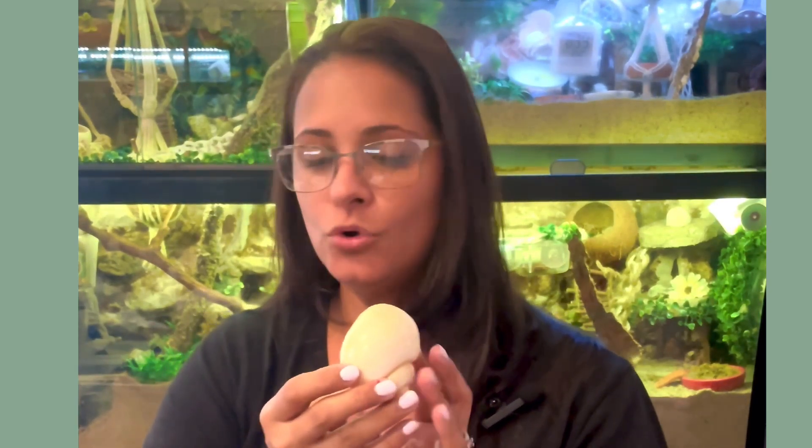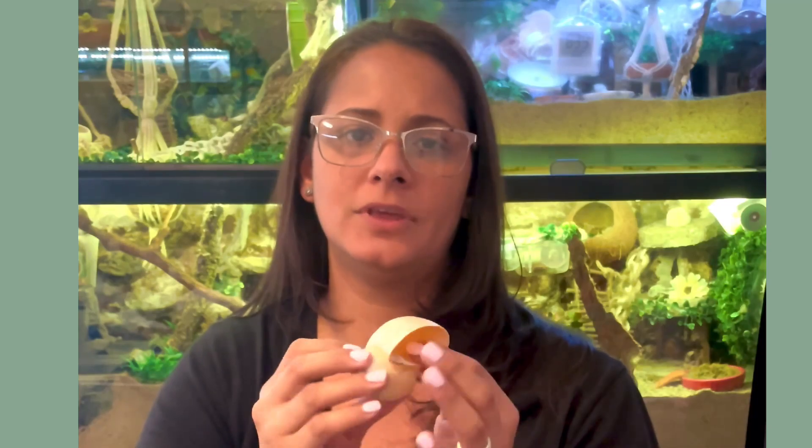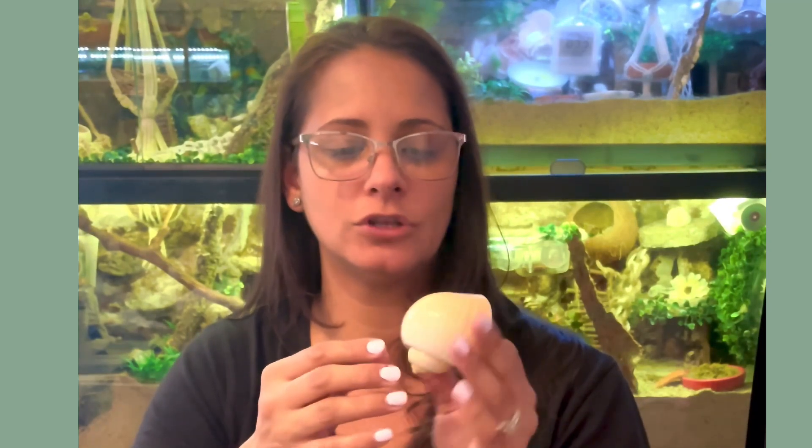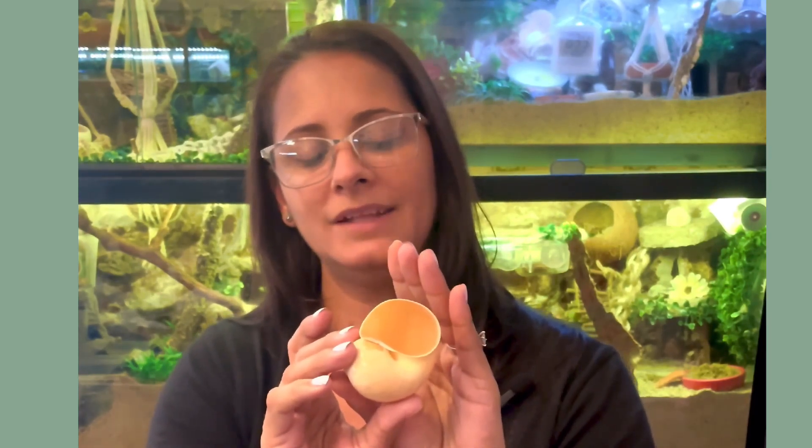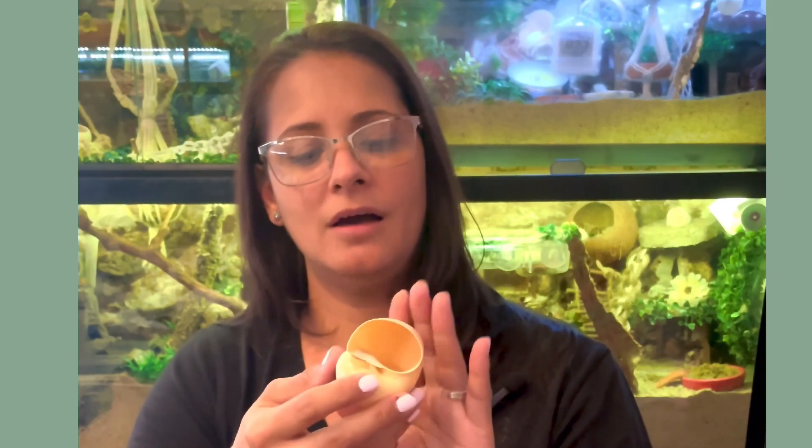These shells are called moon shells. This is something we do not offer to our purple pinchers — they are also snail shells that are not comfortable for them, though they are very light in weight. I do have a few Ecuadorian crabs currently in moon shells, so these are favored by certain exotic hermit crabs.